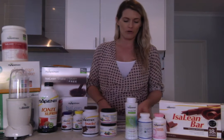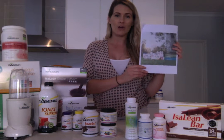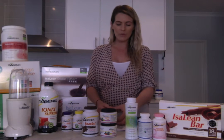So you would have received the Getting Started Guide which has got lots of great information, recipes, products, fast facts and other great stuff in there. Definitely have a look at that when you have time.